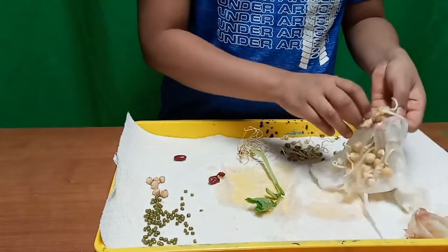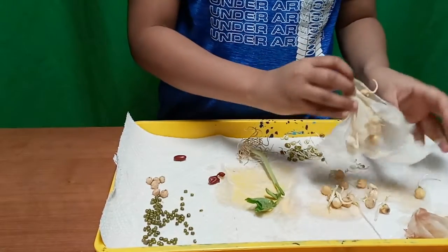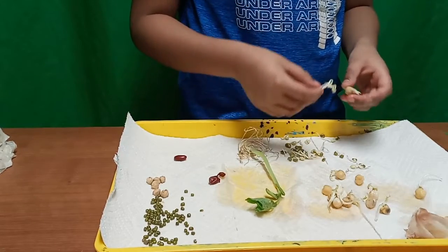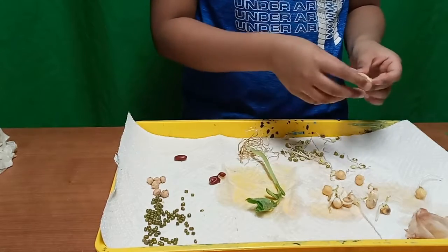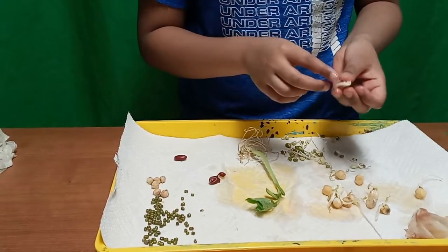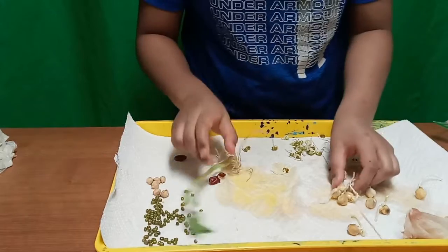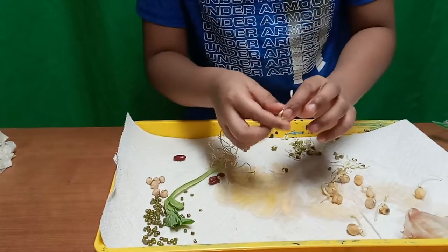Let's get a couple out into the tray. Here we have chickpeas — it's growing, it has a seedling just like the green gram, but some are bigger and some are not. I think this is a root here and this is the seedling sprouting up. So you have all three different ones: the beans, the green gram, and the chickpeas. You can see the leaf is starting to grow here — if you left it for more time it could grow bigger.